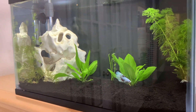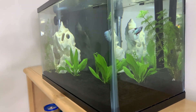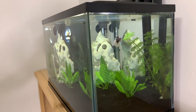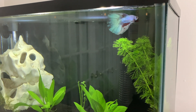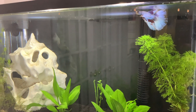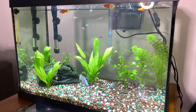In my previous video I told you guys that I'm gonna put some neon tetras or some purple tetras with him, but I changed my mind. I would like to put him in my 20 gallon tank together with my community tank. I know that gouramis and betta fish don't get along together because they are territorial and really aggressive with each other.